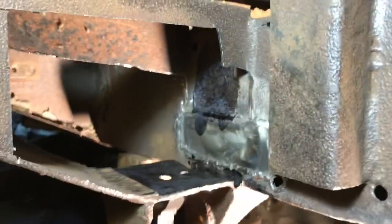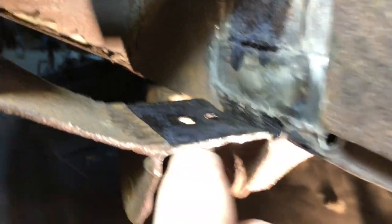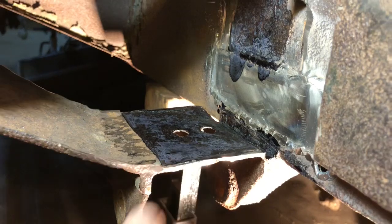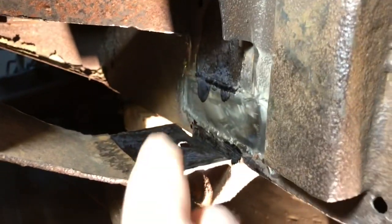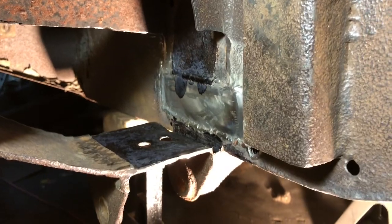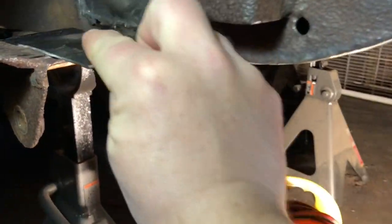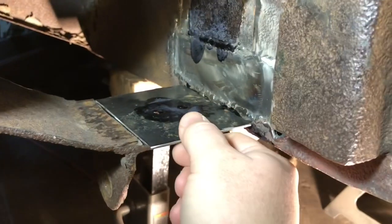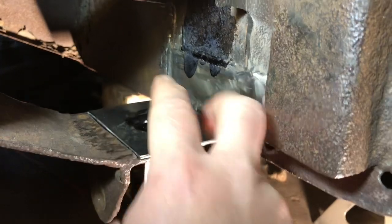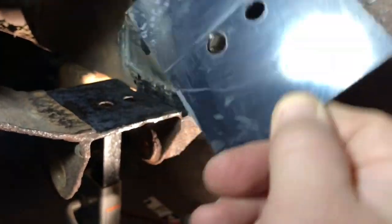I welded in the quarter-inch plate in the back that I talked about before. Then I prepped this area using Core Seal, a rust converter I also used on the front of the truck, just to put a protective layer on there. The next plate I'm going to put on is marked on the rail side so it goes right down inside the rail, and I can run my welds all around.